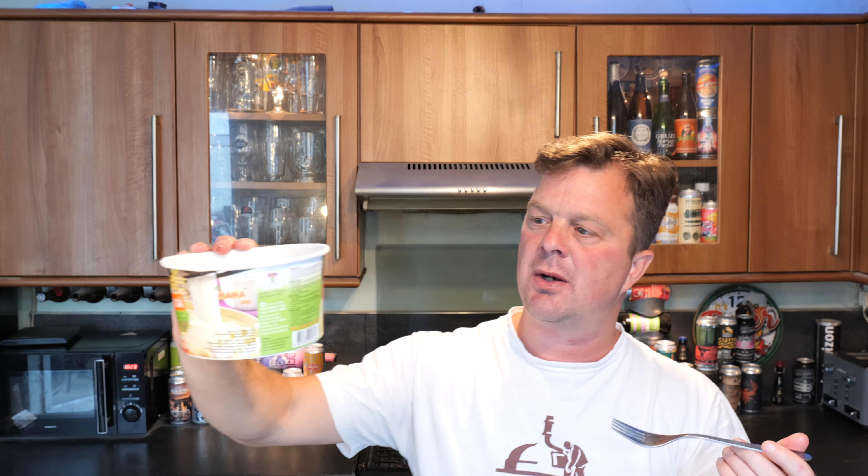I'm going to rate it. Rating for the Pho Ga — rice noodles with artificial chicken flavour. Little bits of chicken, slightly odd, slightly rubbery. But it's not bad — it's a tasty dish. It's worth a 7 out of 10, from Real Ale Craft Beer. Please put your comments in the comments box, subscribe to our daily beer and food reviews, and give us a big fat thumbs up. Cheers.